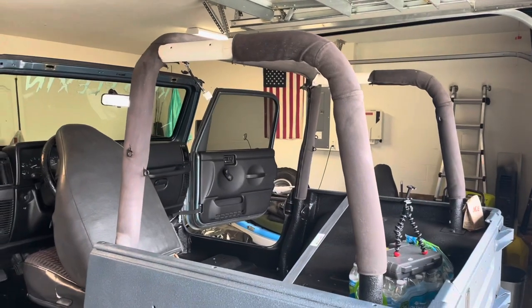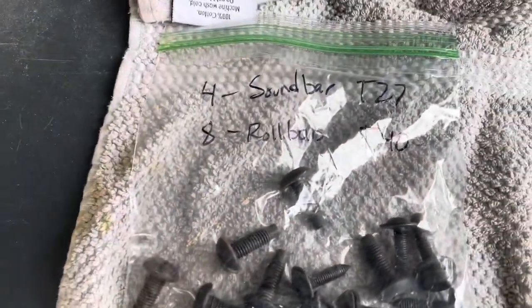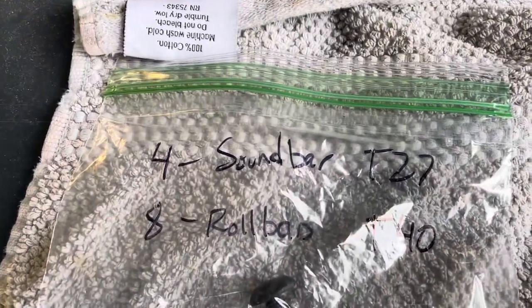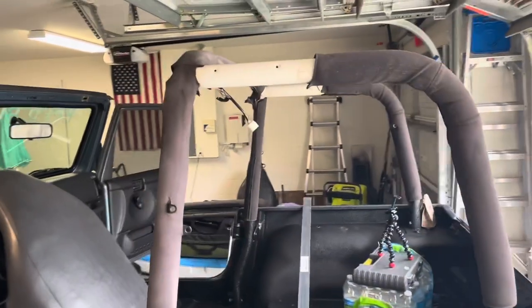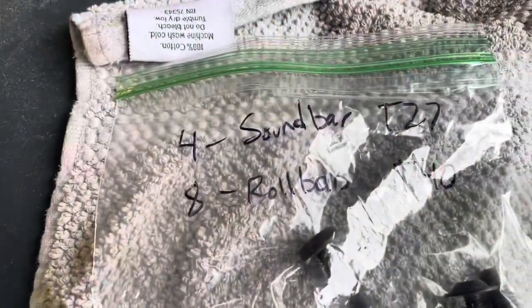Putting the sound bar and roll padding back on. Make sure when you're stripping anything apart, you bag it and label it, because you're going to have lots of nuts and bolts and screws and parts and not know what goes where. A good tip is to always bag it and label it.